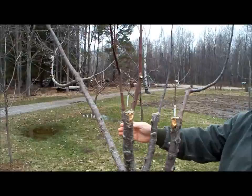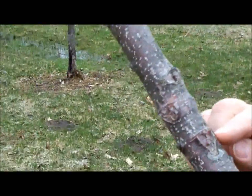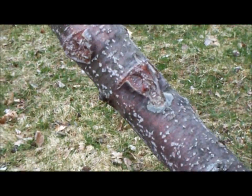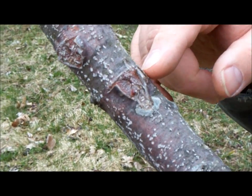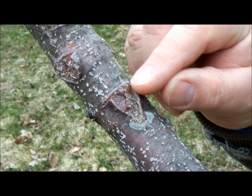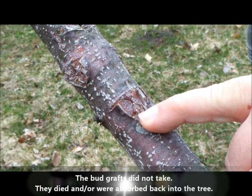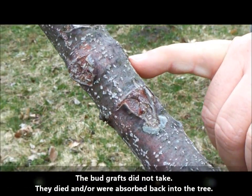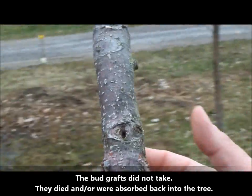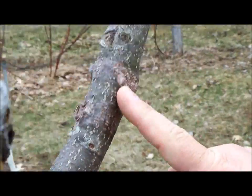Over here on this limb we tried a bud graft. You can see where the bark is cut in a T-shape, and then the bud is slipped into there — this little red piece here, that's the bud. This year it should take off. We have another bud that maybe survived here — it's kind of hard to tell — and one over here that did not take; it looks like it died back. If the bud doesn't survive, it just gets sometimes absorbed right back into the tree.